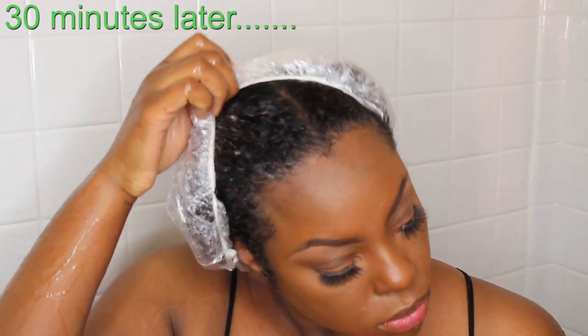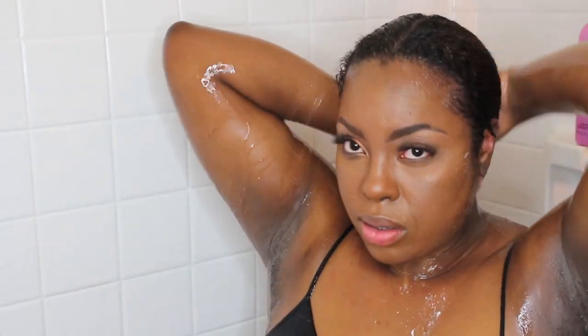Before I apply the plastic cap, I am going to be detangling my hair with a wide tooth comb. I find this is just the easiest way to make sure my hair is nice and detangled before I put on the plastic cap — it just makes for a smoother process. I also do this with all my clients and my clients never complain about hair shedding or anything like that, so I think this is just an easier process.